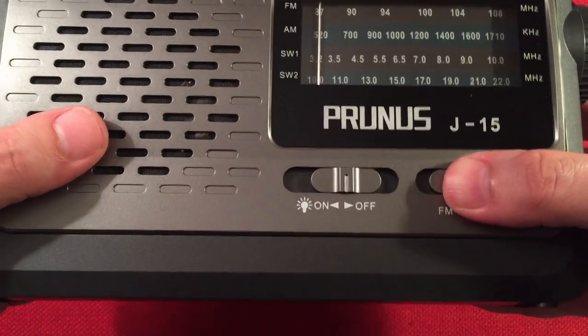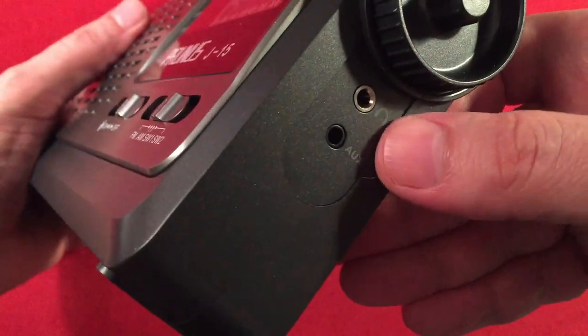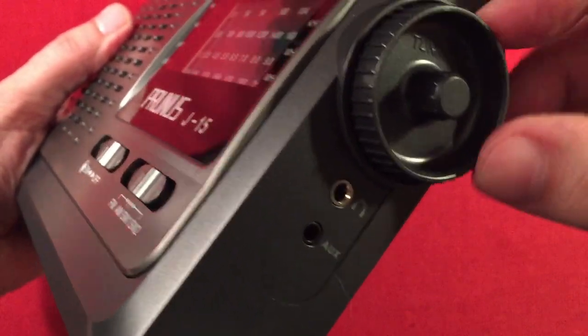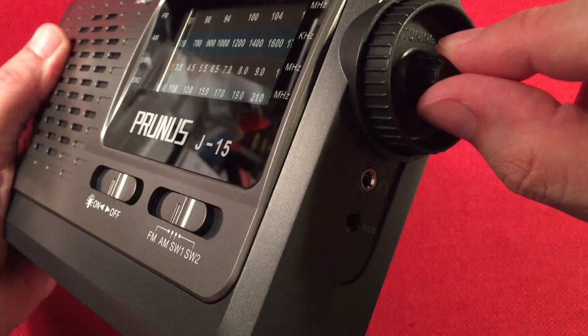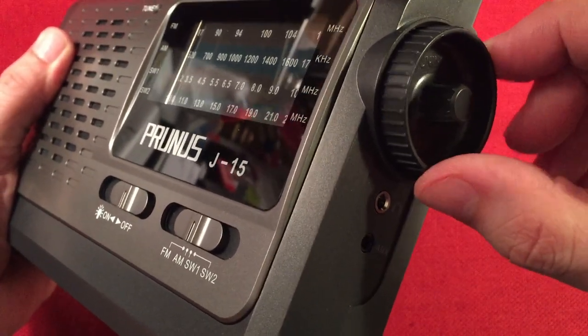Very simple controls — I really like that with this radio. Right-hand side, we have a headphone jack and auxiliary in, so you can actually plug in an MP3 player. Here we have a tuning knob. This tuning knob has coarse and fine tuning, but it's all one piece. It's interesting — just how you grip it makes you tune it slower. It's an interesting tuning knob.